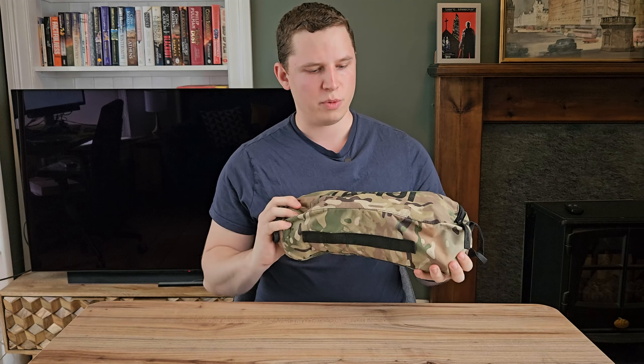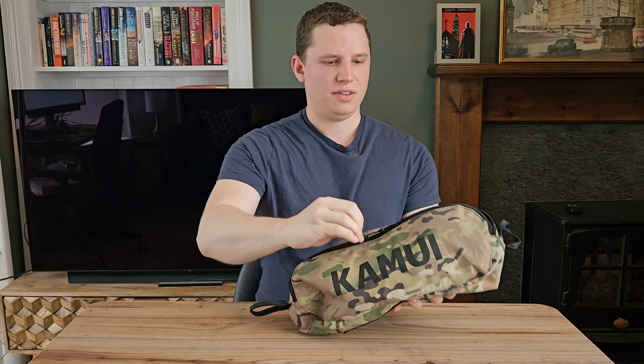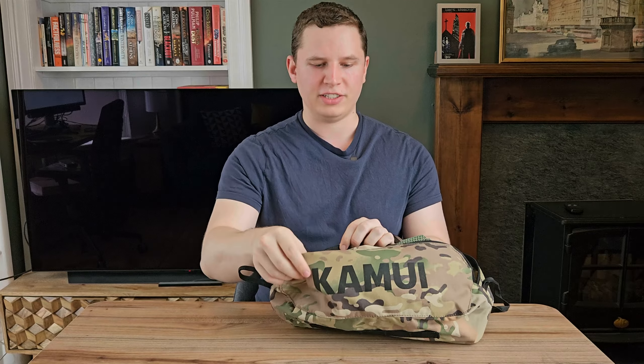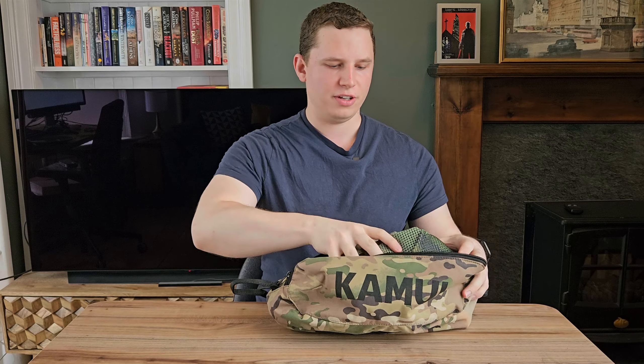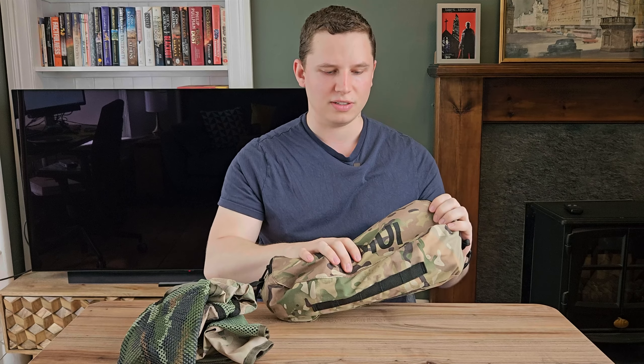Starting with portability. The Kamui comes in a small carry bag which is small enough to fit in a backpack but actually fairly generously sized. You can stuff all the components in without having to squeeze too much. The chair is also really quite light, coming in at about 978 grams, which is pretty comparable to a lot of the more expensive chairs on the market. The bag is a little bit bigger than some of the pricier lightweight camping chairs, though you can actually squeeze it down quite a bit.